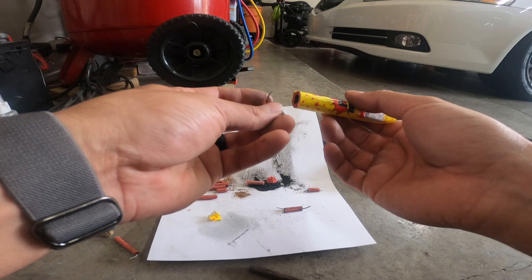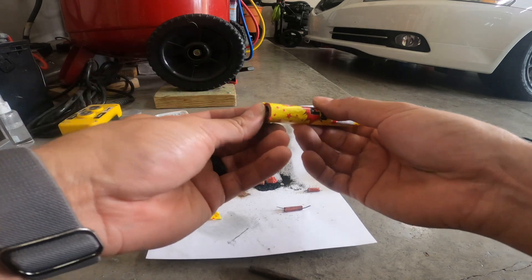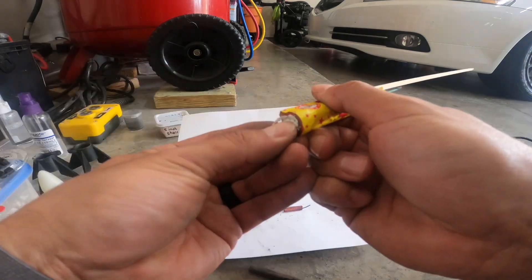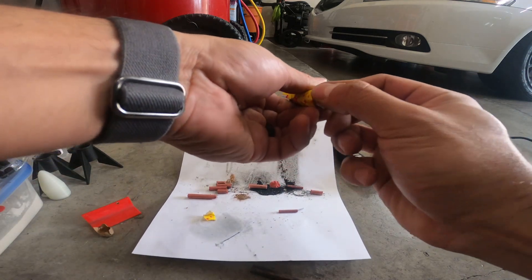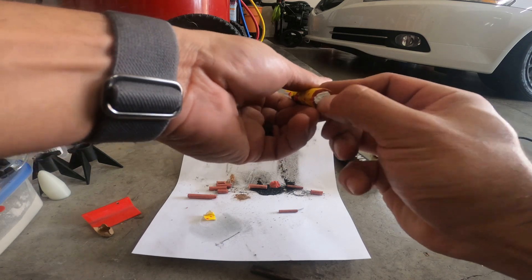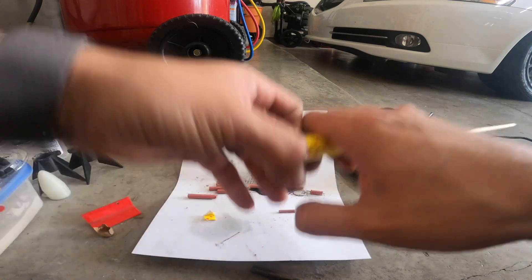These flash crackers do work pretty good, so it'll actually sound a little bit better. I'll throw a couple of these little guys in there and then throw one of these big ones in there — yeah, that fits just like that. Pack that in there nice and tight. Kind of get that in there so that way the pressure builds, and then get that flash cracker in there.